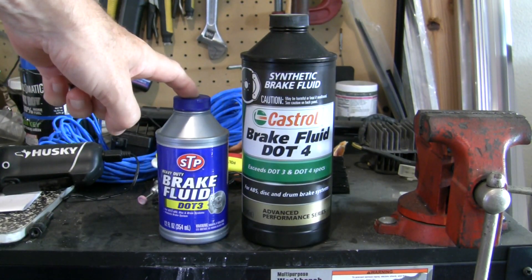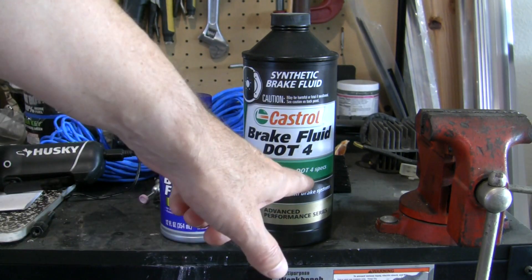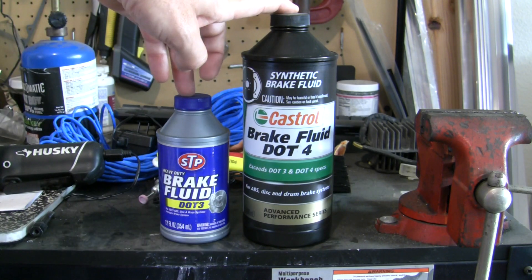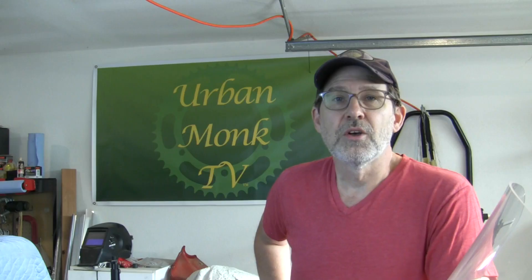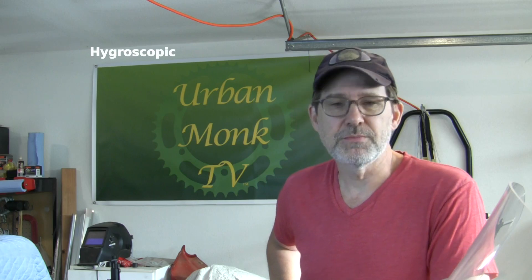These two brake fluids — brand doesn't matter, the difference is they're DOT 3 and DOT 4. What they both are is glycol-based fluids. The other option is DOT 5, which is silicone-based. DOT 3 and DOT 4 work in both ABS brake systems and standard brake systems. The key thing with DOT 5 is it will not work in an ABS brake system.